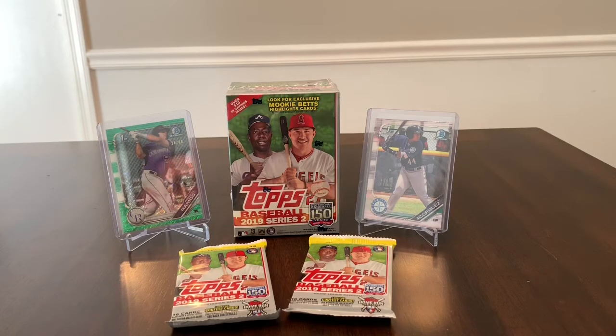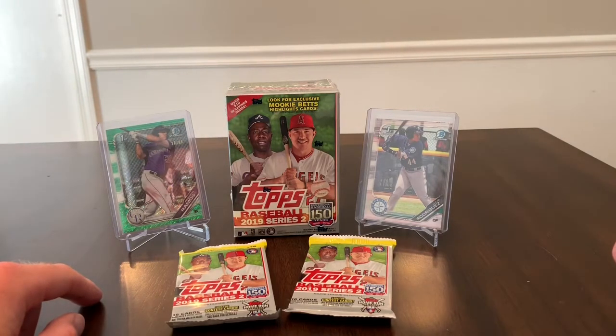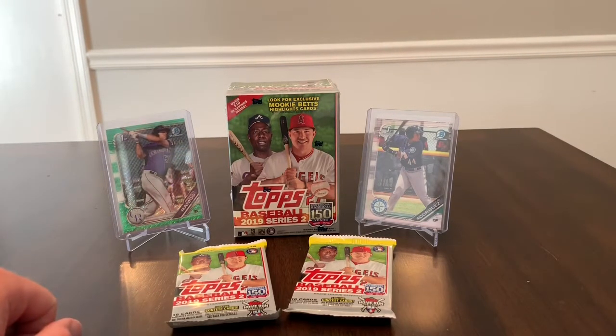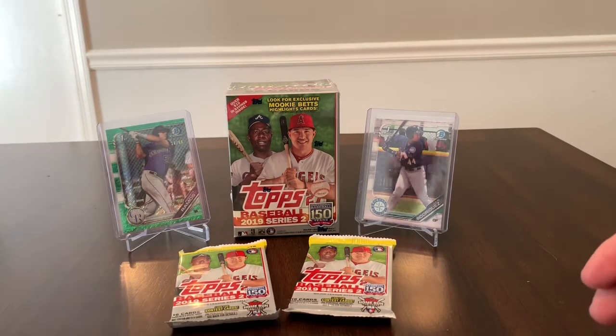I figured I would open these up and add some cards to the baseball collection. As you can see, most of the baseball stuff that I own came out of this year's Bowman, so I don't have a ton of baseball stuff, but we're looking to add to the collection.